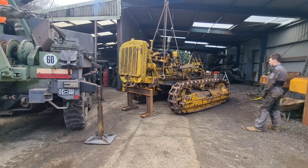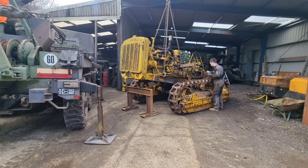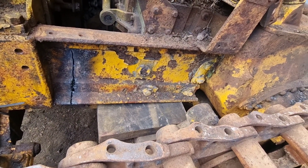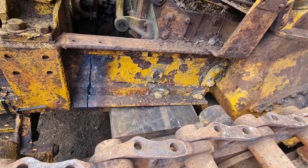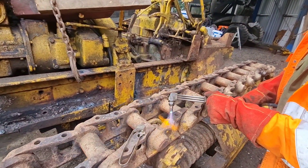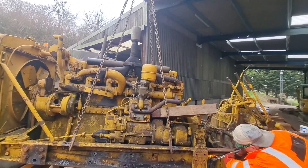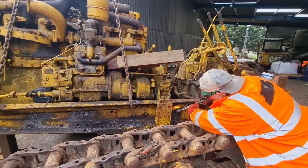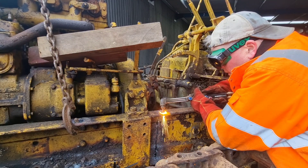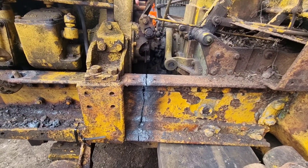Here we're just supporting the transmission by putting some blocks under it, so when the engine is released it doesn't fall down, which could potentially damage the clutch. It's leaning in a little bit, so once we've made the cut it's not going to swing anywhere apart from back onto itself. We've made the cut — it hasn't moved yet — and we've still got the other side to do.